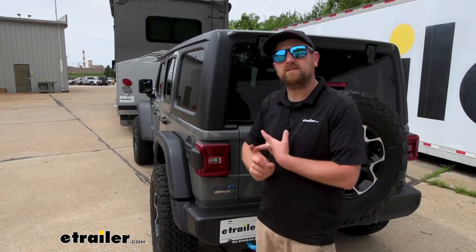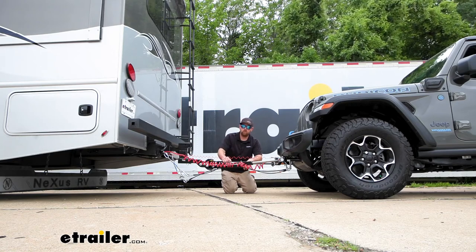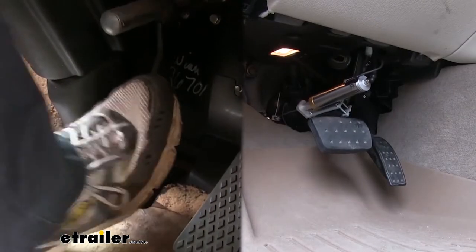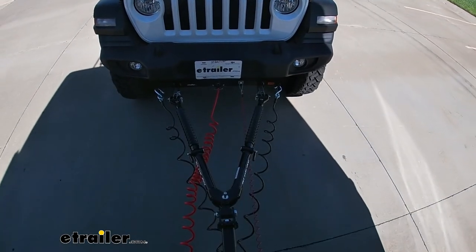That keeps you safe and legal, so people around you know what's going on. And last but not least, the fifth main component will be a supplemental braking system. What this does is apply the brakes in your Jeep whenever you hit the brakes in your RV, helping to bring you to a more complete and predictable stop.